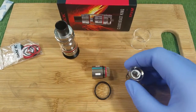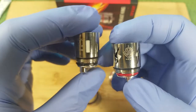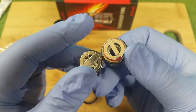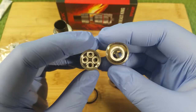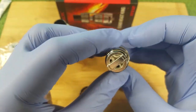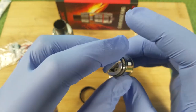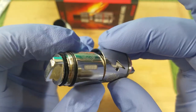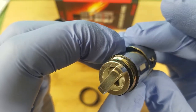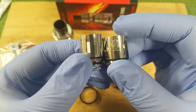Now let's compare it to the TFV-8 coil. This is the TFV-12 coil and this is the TFV-8 coil. Smok outdid themselves — the coils are bigger. I don't know if that helps give you a better idea of how big it is, but that's how much bigger it is. You can fit one inside the other — it's a lot bigger, folks.